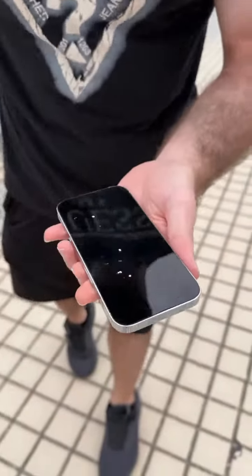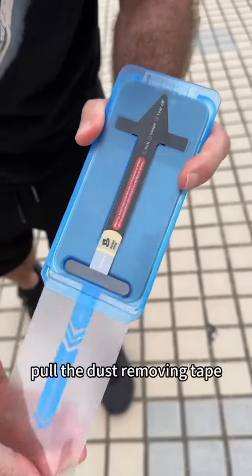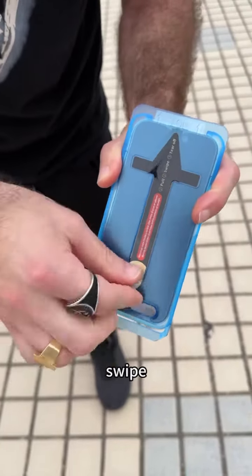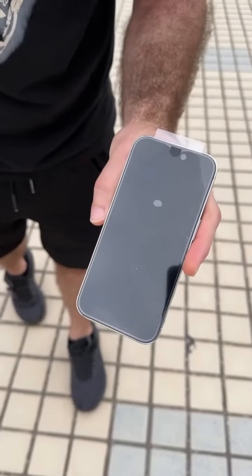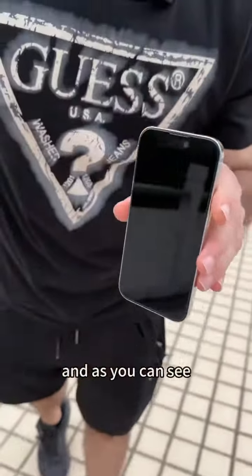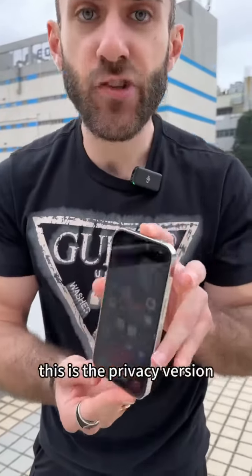Even with dust on the phone, just put this on top, pull the dust removing tape, swipe and peel. And as you can see, no dust, no air bubbles, less than 15 seconds. This is the privacy version.